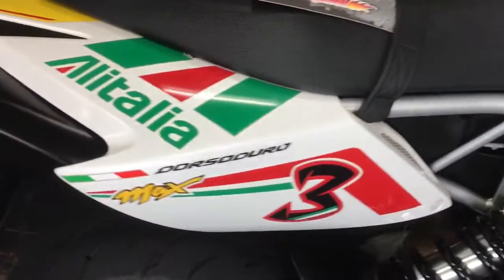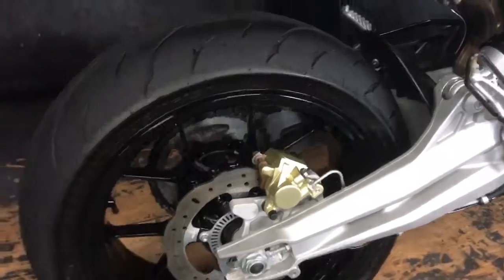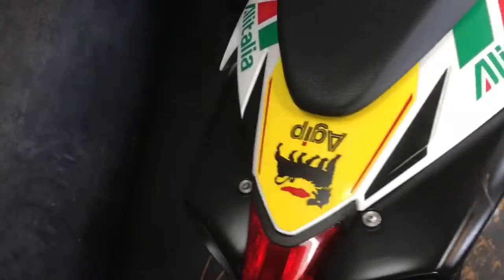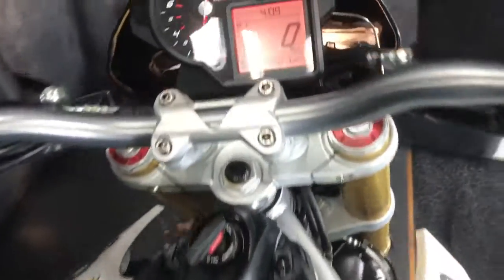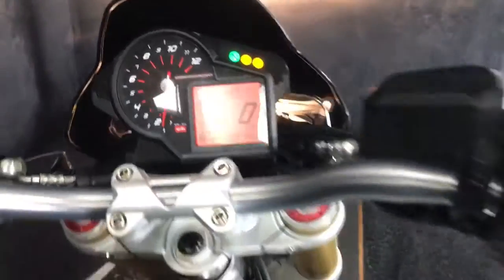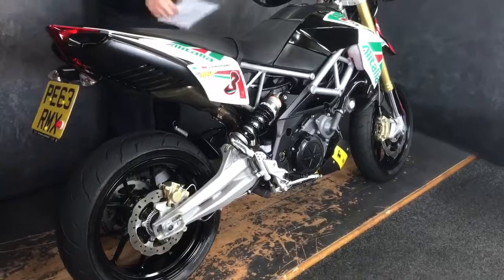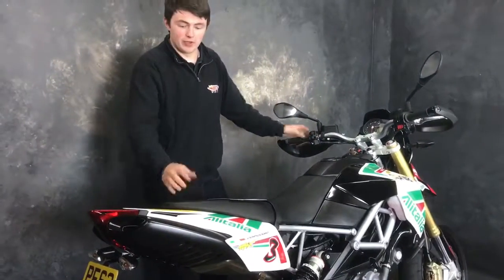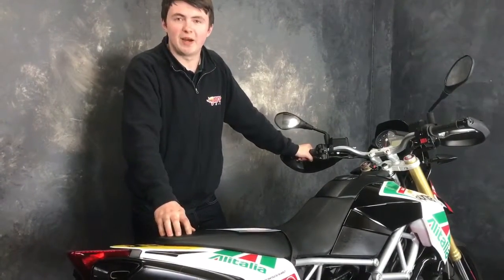It's an AVS model as well. It's also a 750 — I don't think I mentioned that at the start of the video. It's brilliant fun, a lovely colour, and it's yours for 5,290 pounds. Give us a call.